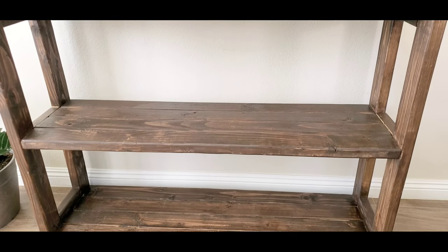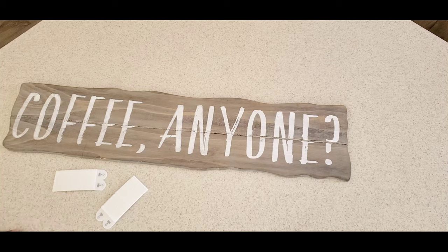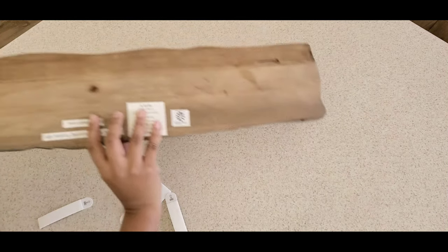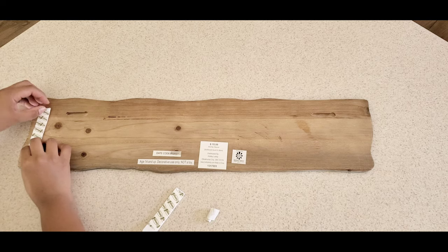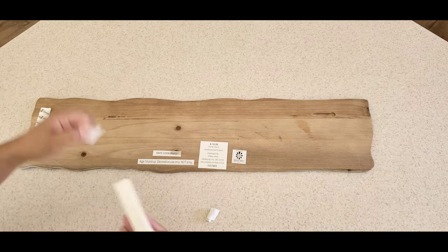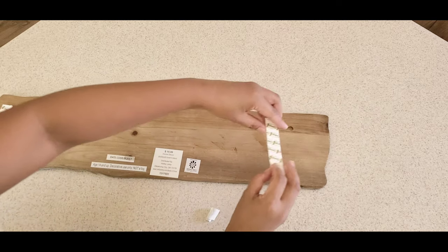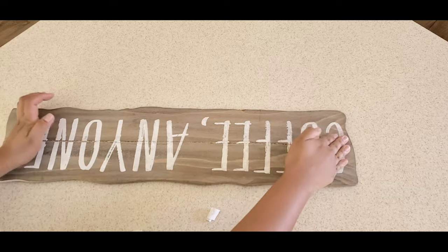Now for the wall decor, I think I got this one from Hobby Lobby and it's super cute. I'm using this command strip so we don't have to put holes in our walls — this is so easy to put and remove later on.